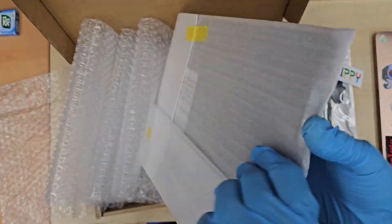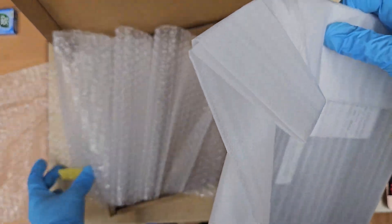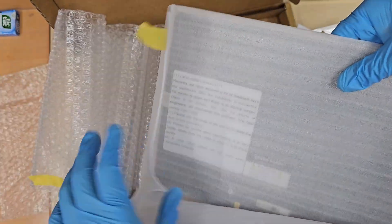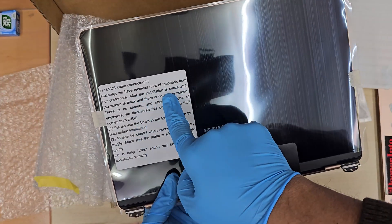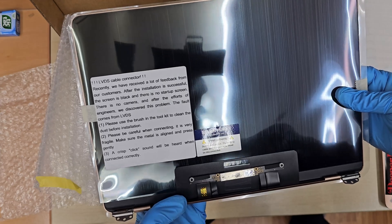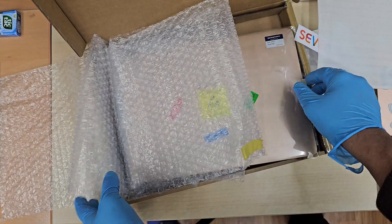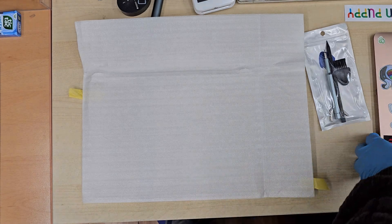First I'm going to open up this packaging and see if this is the right model — this is really important. When you buy, make sure you double check. It seems quite well packaged, so carefully remove it. Especially the LCD connectors are really weak and sensitive, so make sure when you handle it, you handle it carefully.